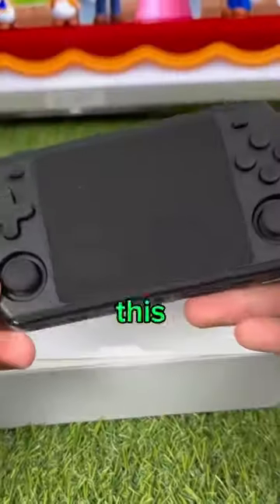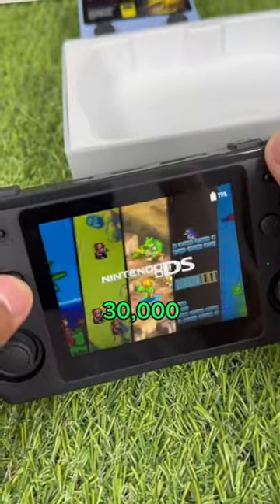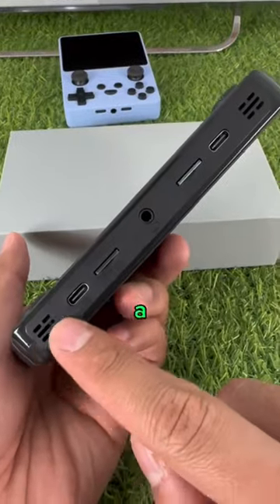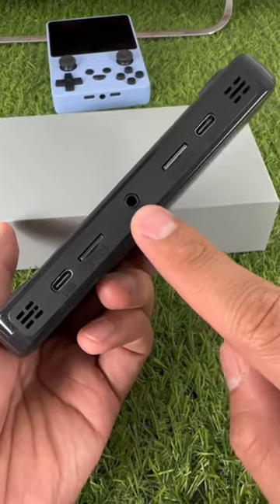Our new design is so clean, this bad boy can even run up to 30,000 games and has all of these consoles. We added an HDMI port and a new 3D surround system. You can also connect a headphone jack.